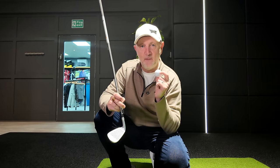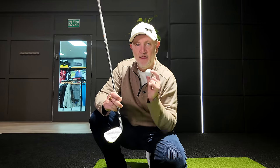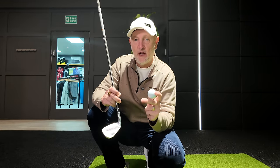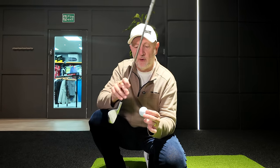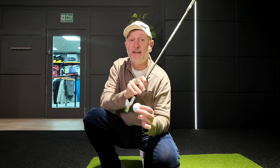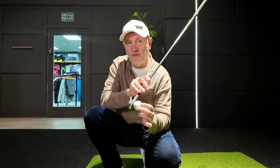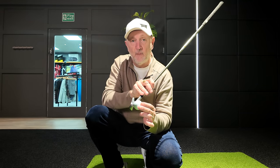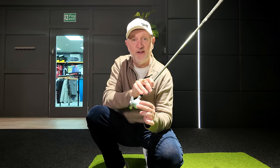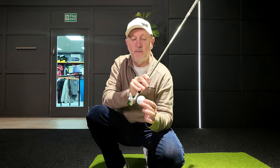What we're going to attempt to do is look to thin the ball in order to compress it better with our irons — thin the ball, or at least in our mind that's what we're going to attempt to do, because it doesn't work out that way. When you look to compress a ball, effectively what we do in our mind is hit down on the ball, create a very steep attack angle.